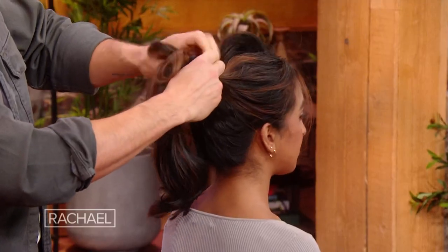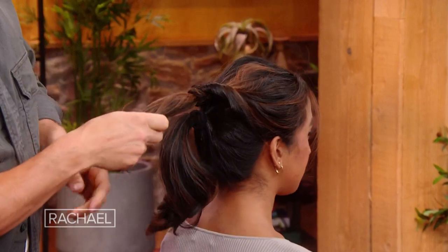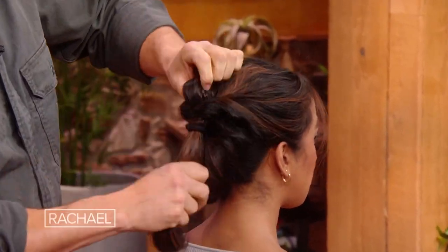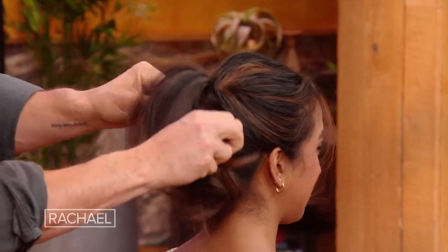Just open it out — keep it kind of loose — and flip it through itself. Once you get that through, you get this nice little detail. Then grab the bottom ponytail on top and pull it through. This is how you get that really beautiful — almost like a waterfall ponytail. You guys can see it, a little bit personal. It's a waterfall ponytail!